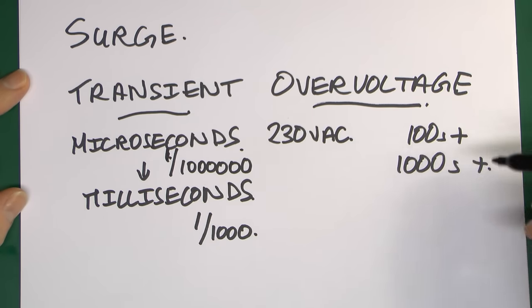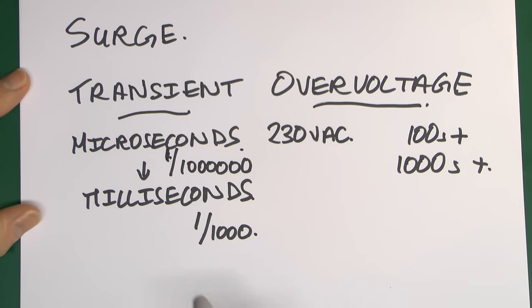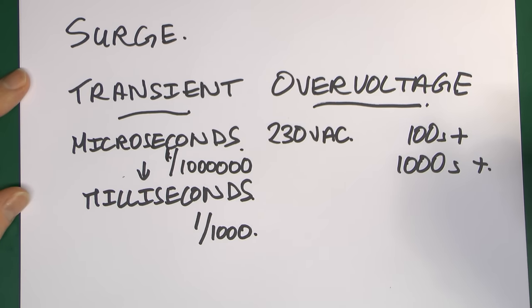These things exist for a very short time — a very tiny fraction of the AC waveform. But whilst they do exist, it is very high voltage, many hundreds or thousands of volts more than you would normally get. In the context of surge protection, we're talking about very, very short pulses of extremely high voltage, far more than you'd normally have.